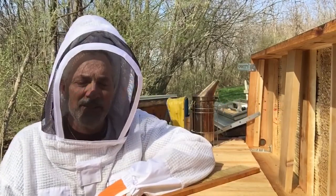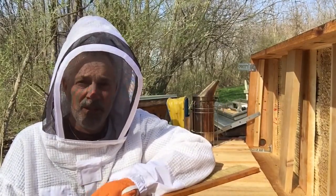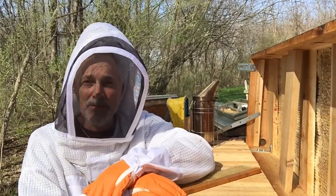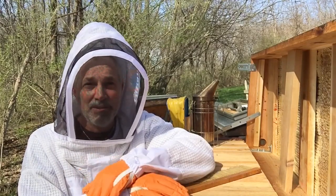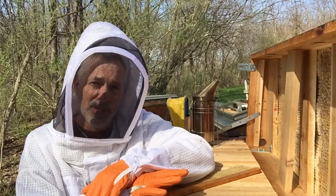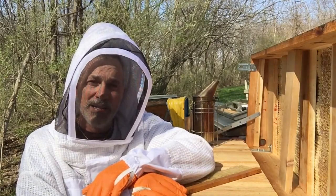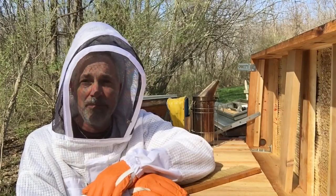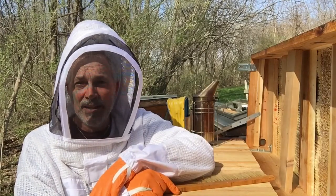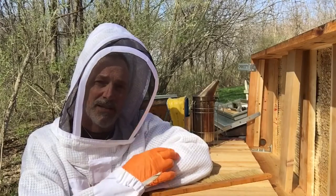Hello everybody, it's John here and it's March the 24th. I got into my hives A, B, and C about a month ago just to see how they were doing — at the end of February, I think about the 23rd. At that time all three hives were still alive; they had a little bit of honey in each of them, enough to get by. They were running fairly low on pollen, but in the first few weeks of March they've really started bringing in a lot of tree pollen.